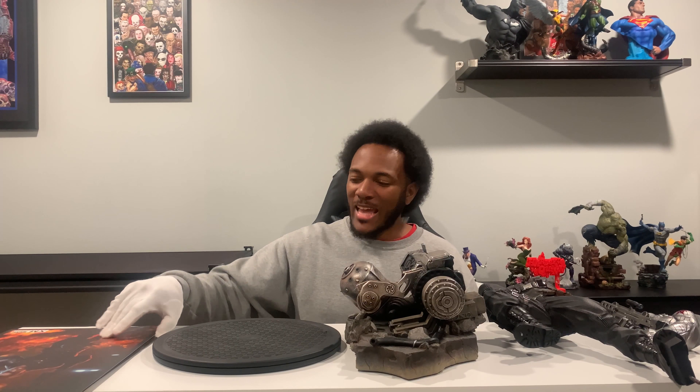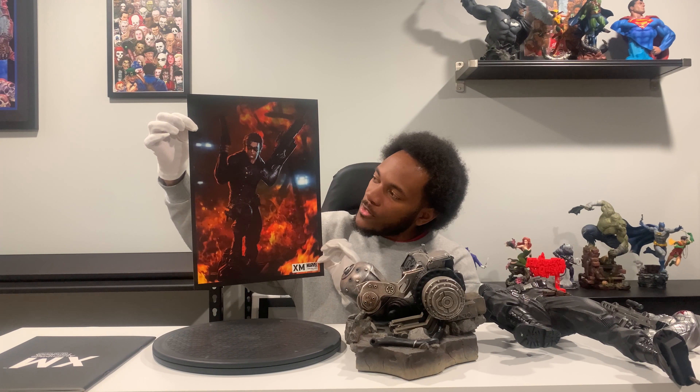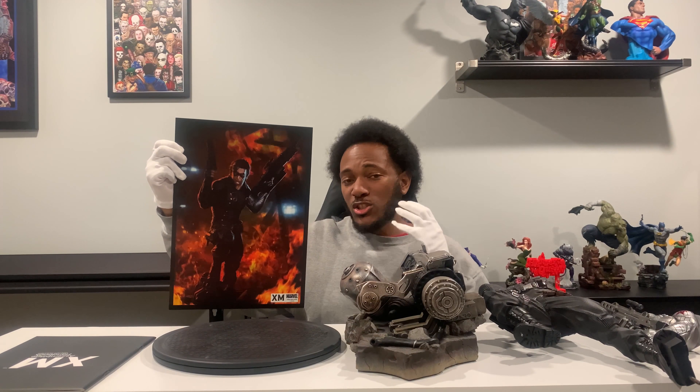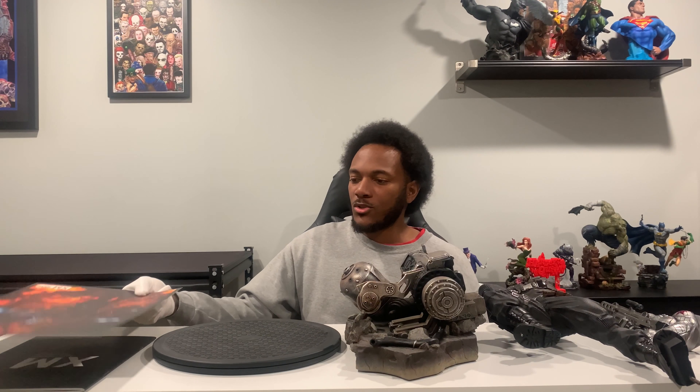I am back with another unboxing. This time I do have XM Studios' Winter Soldier — shout out Bucky Barnes and Captain Steve Rogers. The art print is the Winter Soldier Marvel comic version. This is one of the villains I've actually been searching for for a while. Shout out to a good friend of mine who was able to hook me up with this — very appreciative. There are a couple of statues I'm looking for as far as villains: Winter Soldier, which I was able to obtain; Taskmaster, which I do have; Red Skull and Ultron are next. I'll probably get Red Skull next.